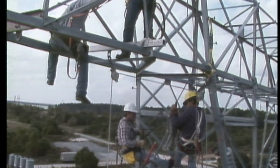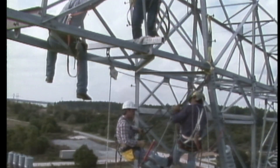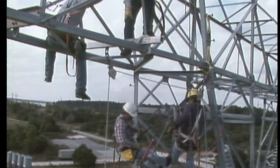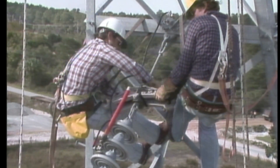The men working on the cold end of the insulator string receive the cold end yoke, which is part of the strain carrier assembly that will take the place of the insulators. They install the yoke on the insulator link connected to the structure.